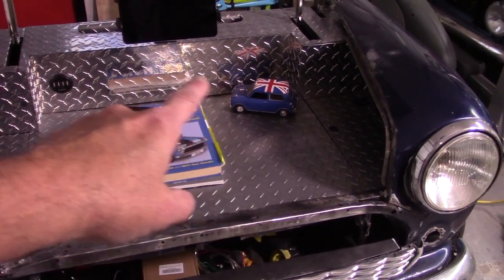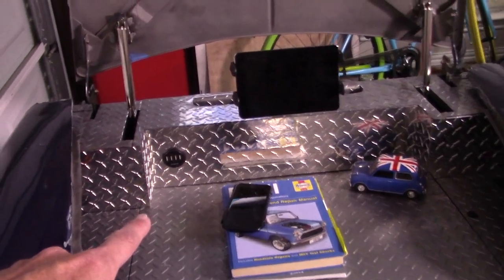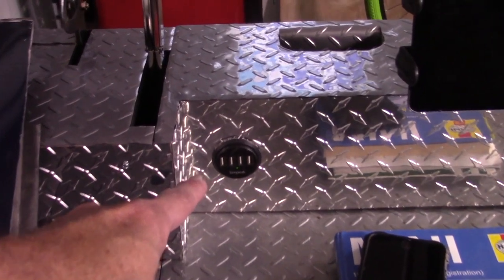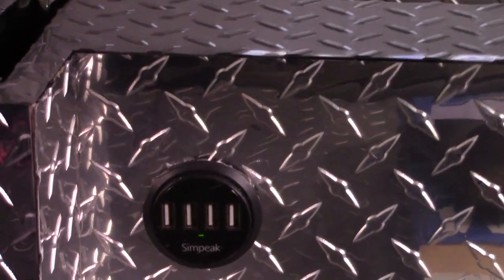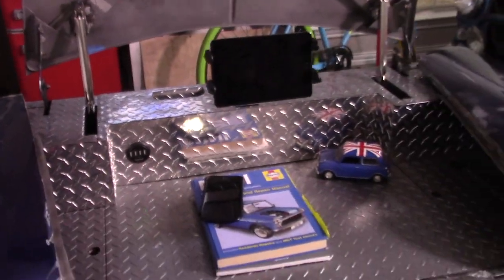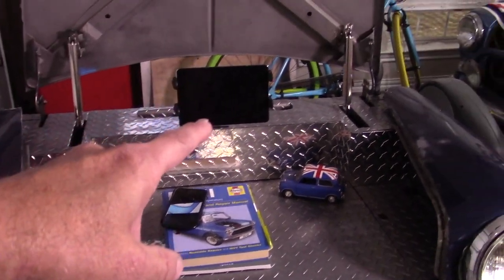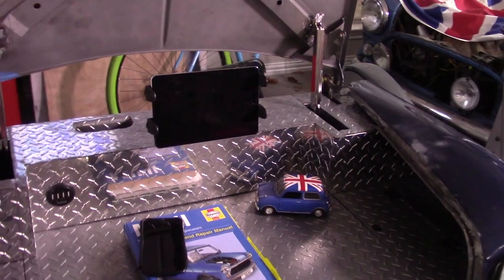I've added a four-outlet USB port — you can see the green light, it's powered and ready to go. More and more things today — flashlights, tools — are being powered by USB, so I put a four-port there. I also added my iPad extension.